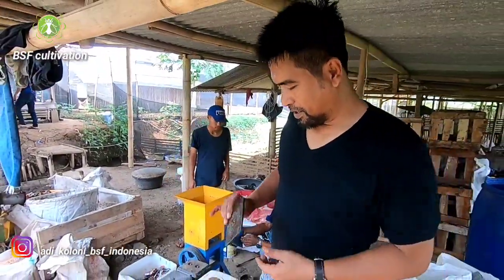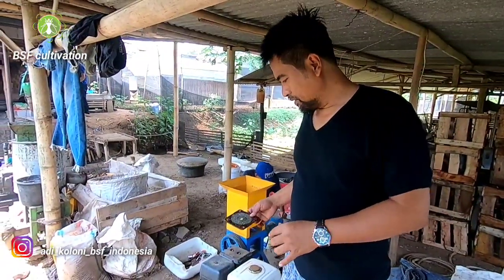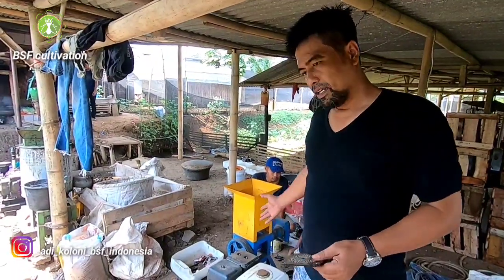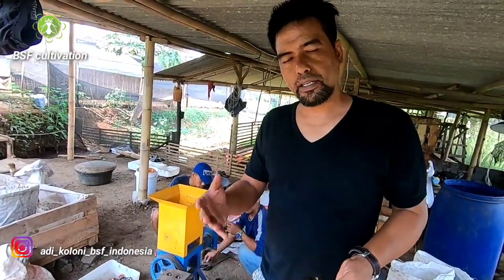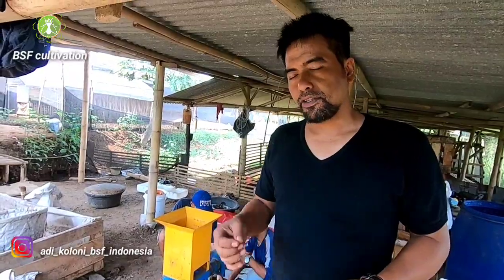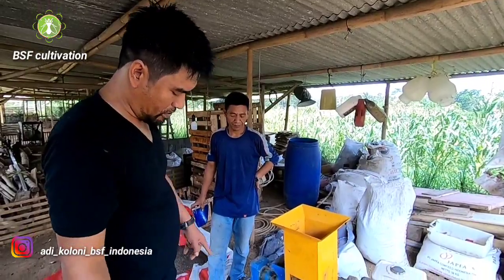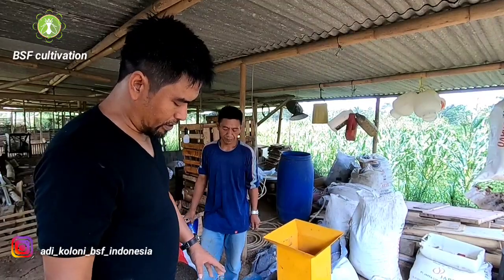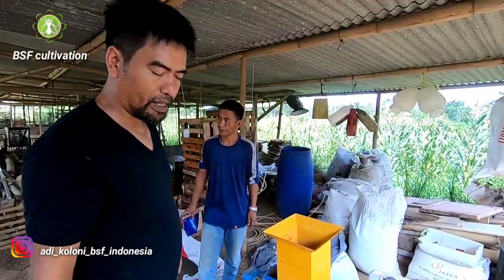Hello guys, now behind me I have a machine which is multifunction. We can make a pellet with this machine, we can mill any material like dry corn, larvae, shell of the prepupae. Now I will show you how to grind the fresh larvae — this is one of the materials we will mix with others to make pellets.